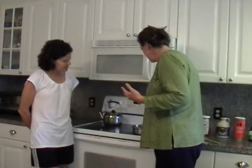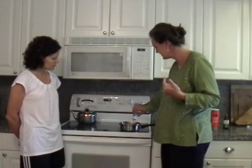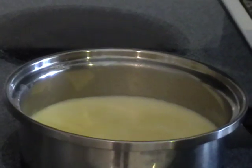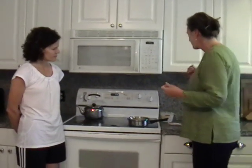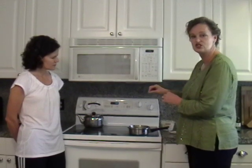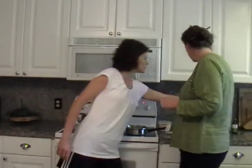Panna cotta is something I enjoy — sometimes I have it for breakfast and it's very simple to make. You're starting with raw cream; we're doing four cups total, but I'm starting with only half of that amount in the saucepan and sprinkling two and a half teaspoons of gelatin over the surface. We're going to let that soften for just a minute. I start with only part of the cream because I want to preserve the nutritious value of the raw cream.